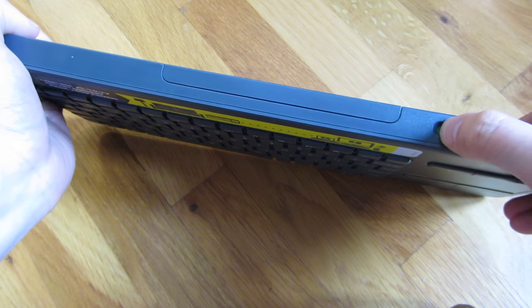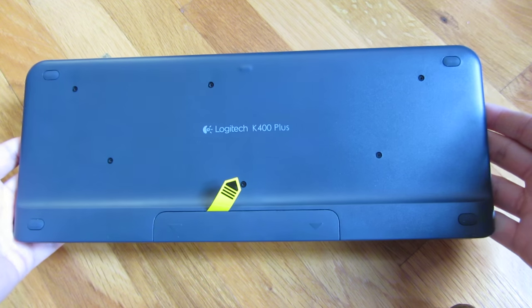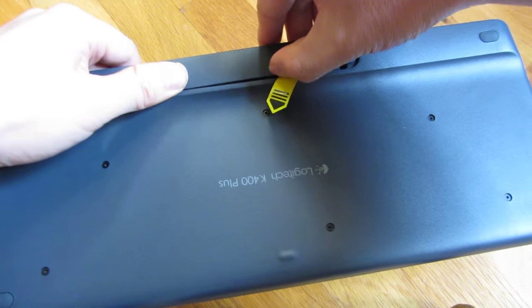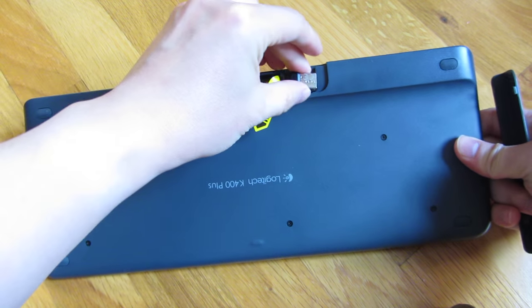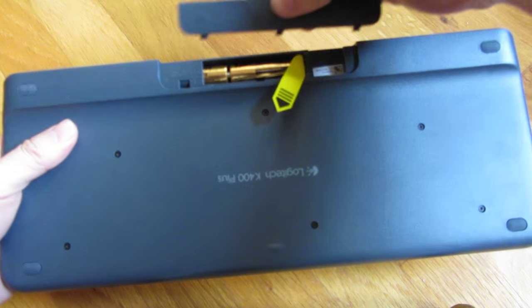There is an on-off switch here, and the bottom looks like this. There is a storage area for the wireless receiver — you can store it right here. It does come with batteries.